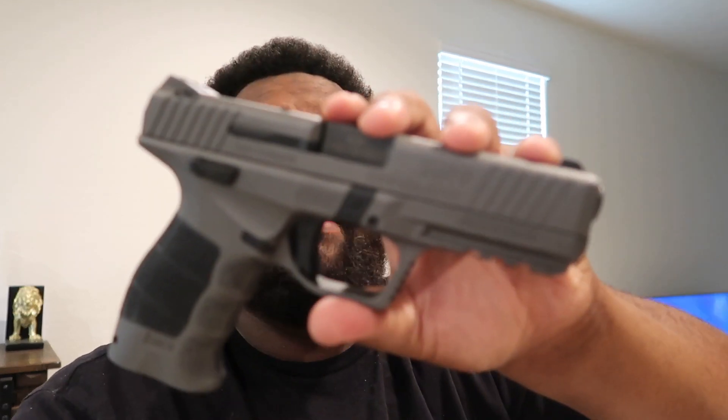I'll take it out to go shooting and put some rounds through it and let you guys know what I think about it. But like I said, this is a SAR 9 - guys have a good day.